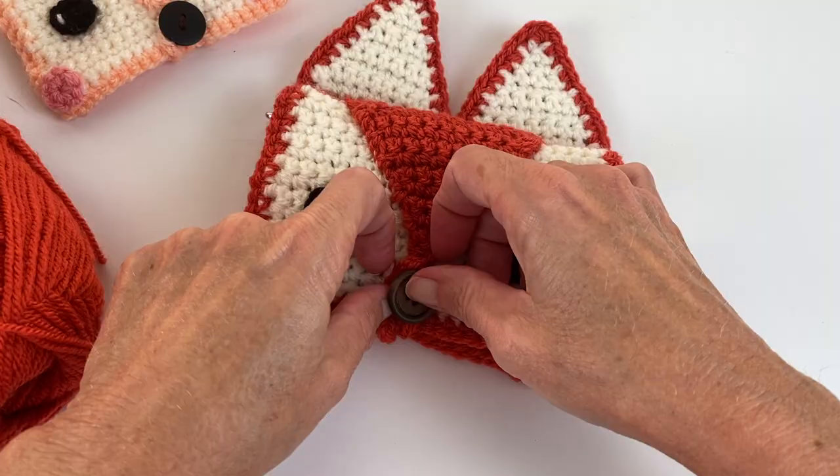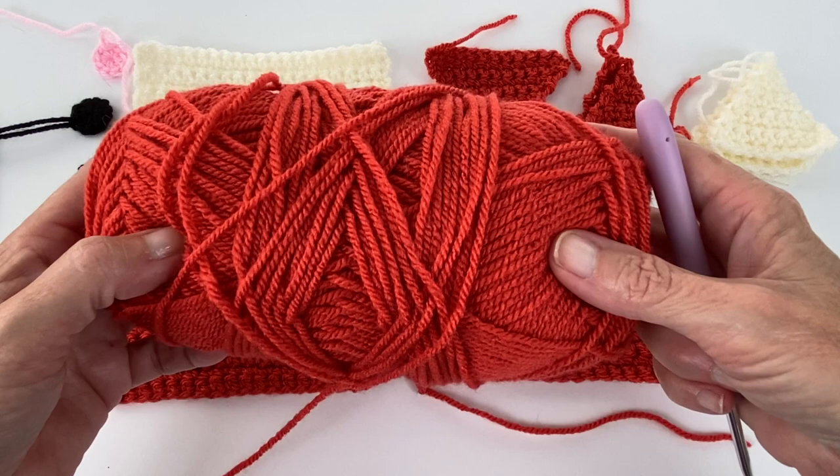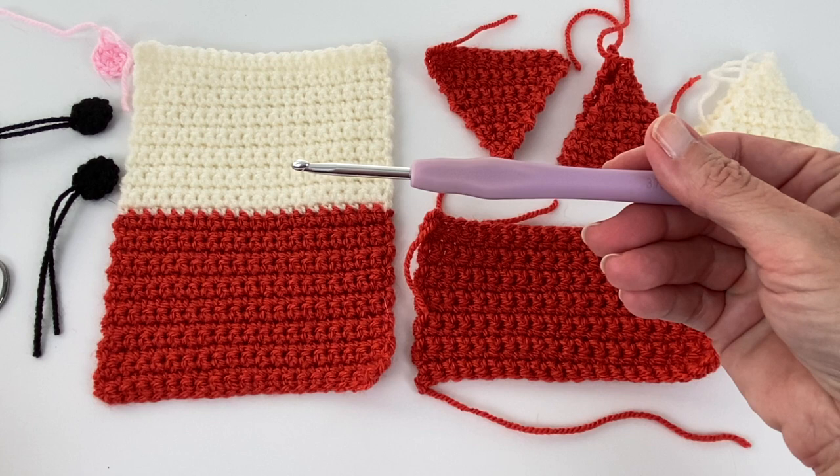This is Stylecraft Special DK yarn. The color here is called tomato. This is a DK, or the equivalent in the U.S. would be a sport weight. The suggested hook size for this is a four millimeter and I like to use a 3.75 millimeter hook.